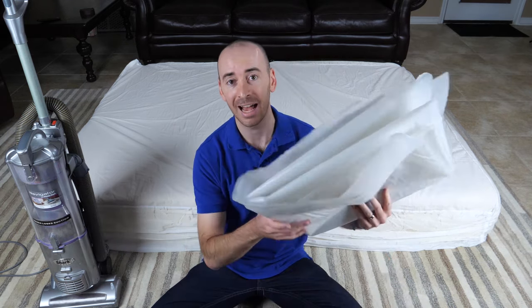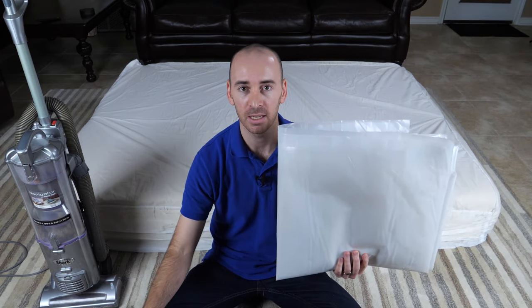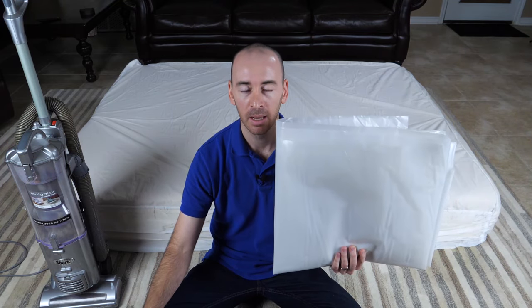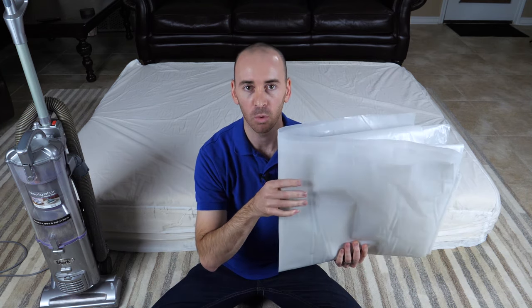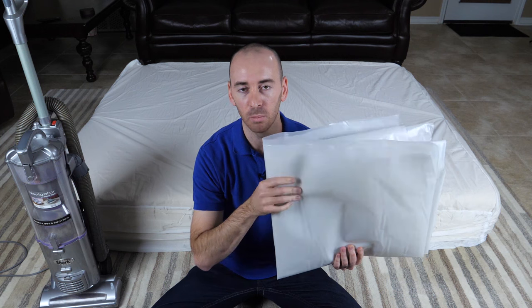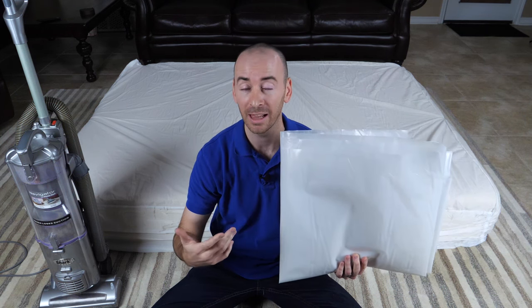I also have plastic sheeting. Once I get the mattress vacuum packed and rolled, I'm going to cover it in this plastic sheeting. The reason being is I want to ensure that I don't puncture or damage the bag while I'm handling it or while it's in transit.